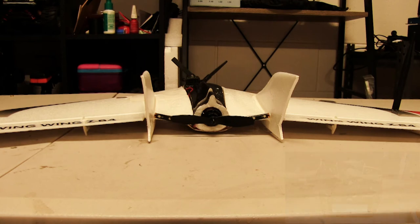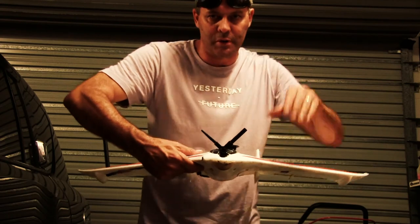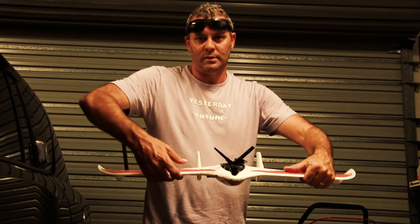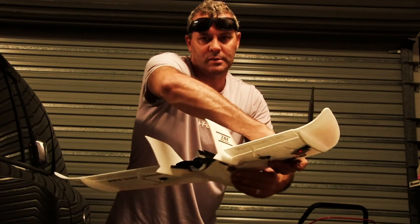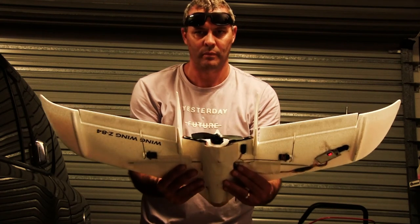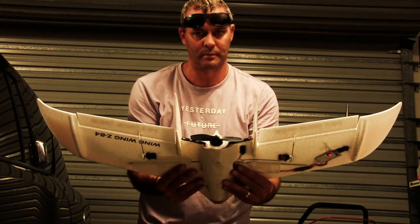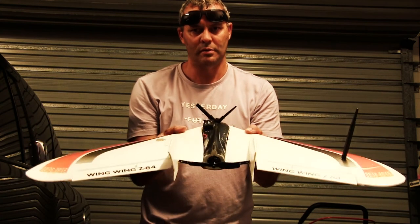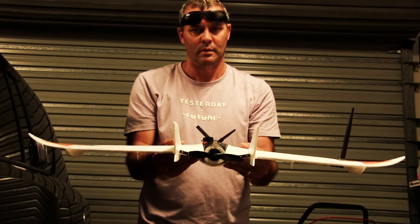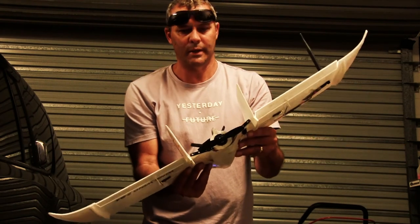We'll switch over now to angle mode and I'll show you how it stabilizes itself and which directions your ailerons should be moving. I've switched into angle mode — or horizon mode. I'll turn the plane around so it might be easier to see what's going on. Nose goes down, ailerons go up; nose comes up, ailerons go down; plane banks.